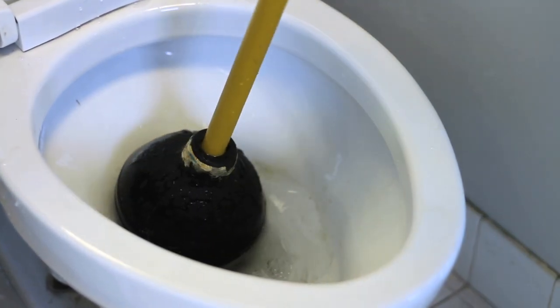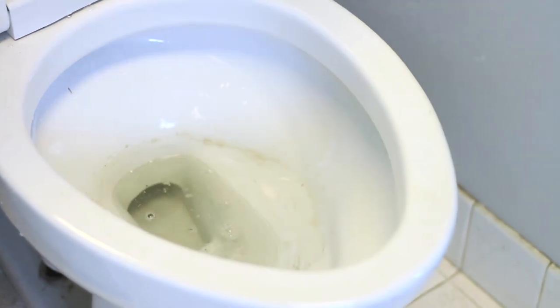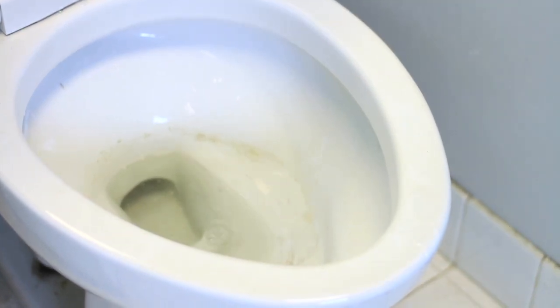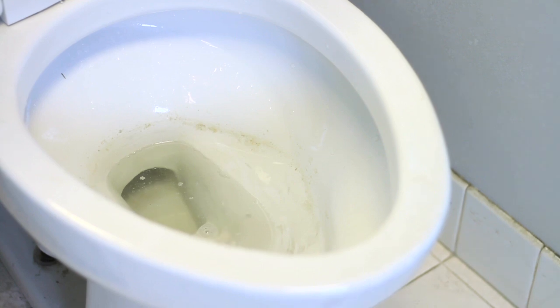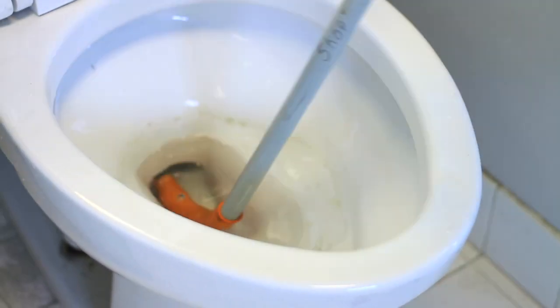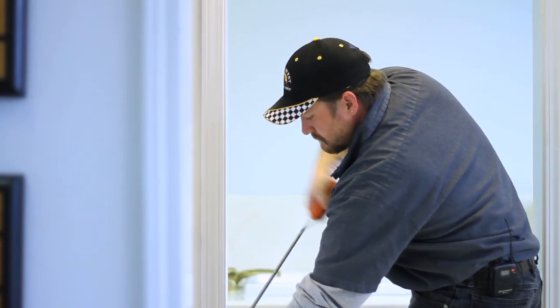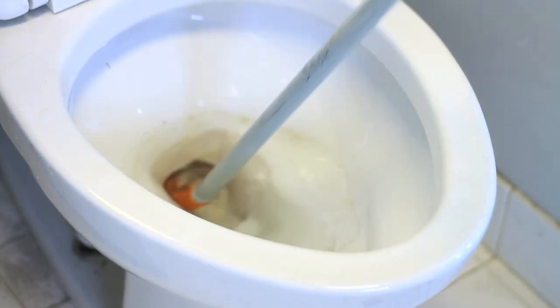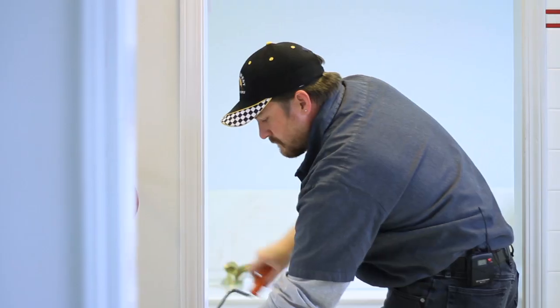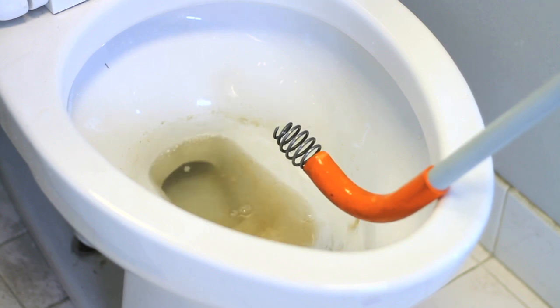Now if the plug is beyond what your plunger is going to be able to do, at that point you'll need that closet auger. The auger simply slips down into the bowl and you'll twist, and hopefully pull back whatever's plugging up your toilet.